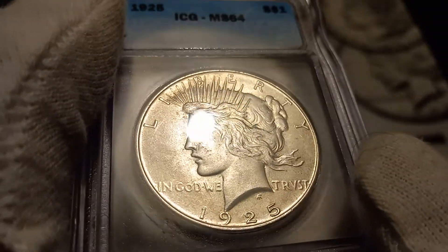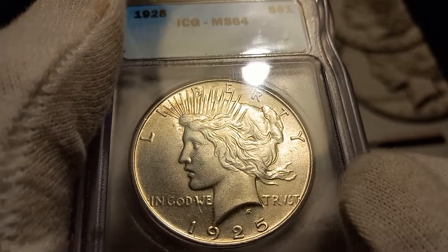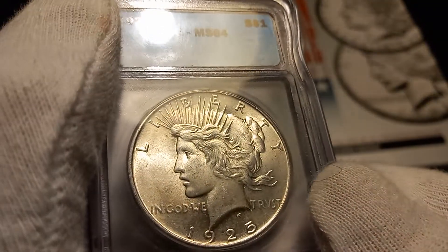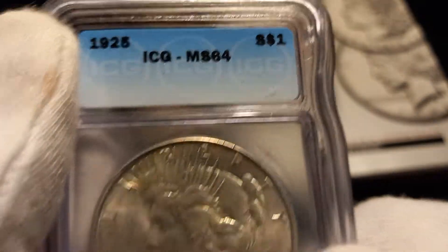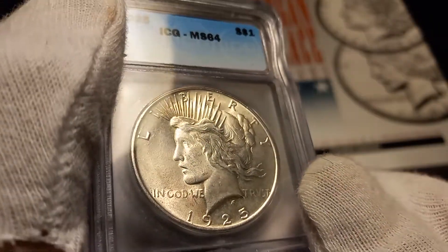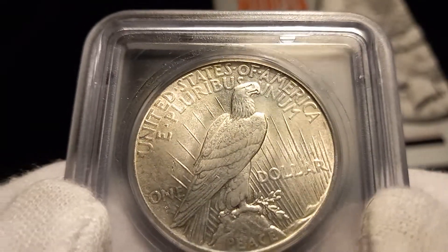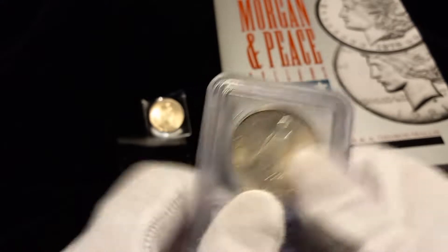I know how some people feel about ICG, and a lot of times they overgrade, but I looked at this coin and I gotta say they got this one right. I don't see any reason why this would not cross over as MS64. I would be surprised if it fell to a 63. It is a really good coin.